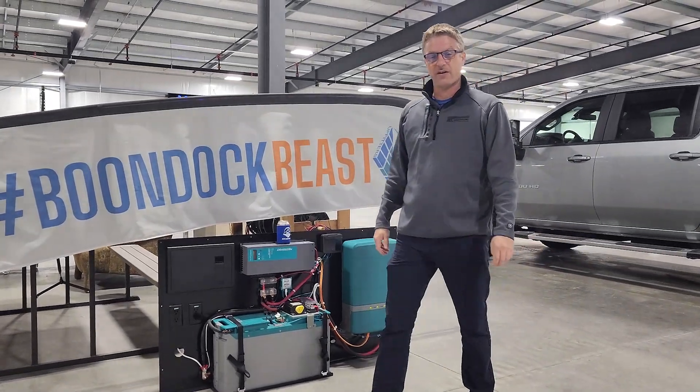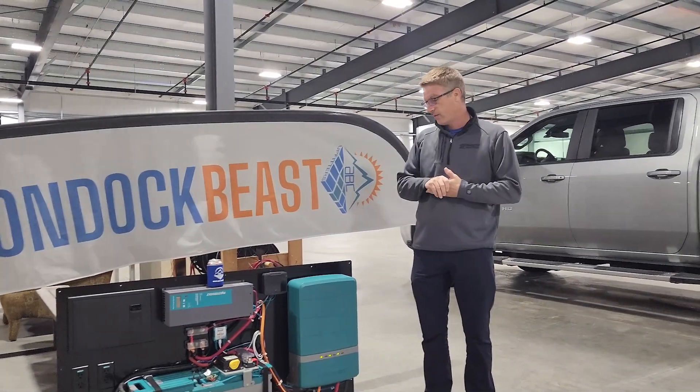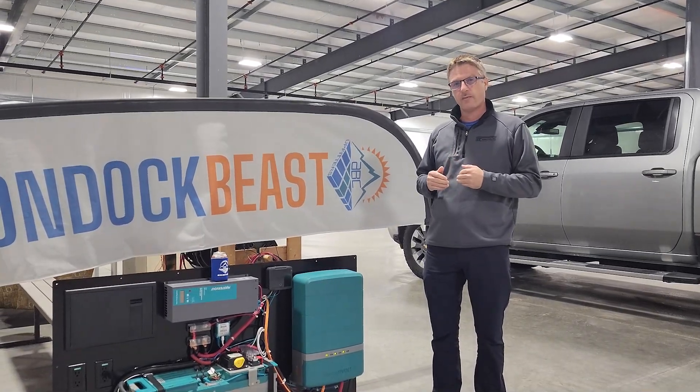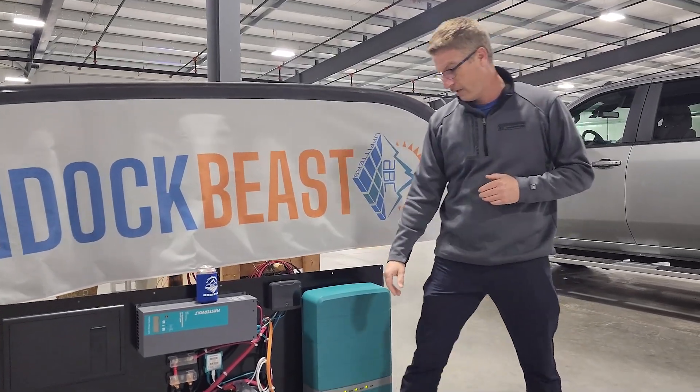Hi guys, I'm Ben with ABC Upfitters. I wanted to talk to you about a common issue that we have with the safety relay, and this is just a really easy, simple thing to understand when you're putting your battery into storage mode or disconnecting the battery for whatever reason with the safety relay.